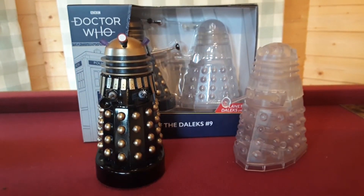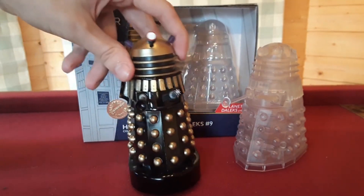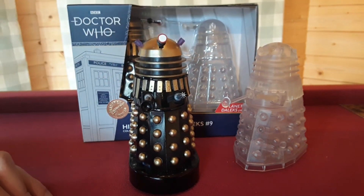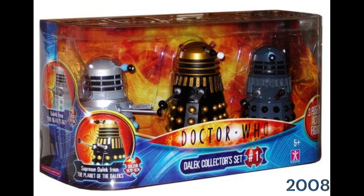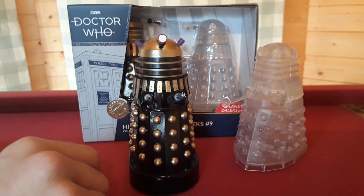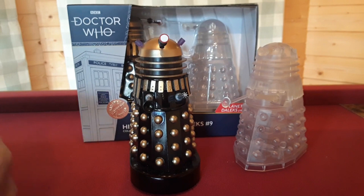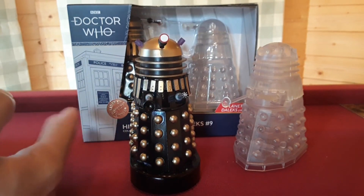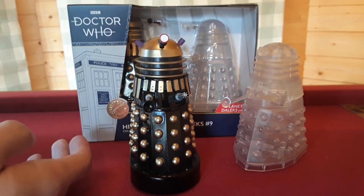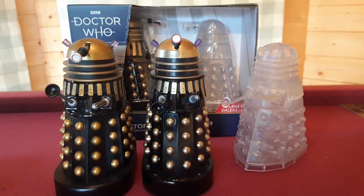Moving onto probably the most wanted re-release in Doctor Who figure history — we have the Planet of the Daleks Supreme Dalek. This was originally released back in 2008, when David Tennant was still the Doctor with Series 4 airing. After all this time they've decided to re-release it. We did panic a while back when they just did two Planet of the Dalek grey Daleks and thought there was an opportunity missed, but I'm finally glad they've decided to re-release this, so let's compare it side by side with the original.